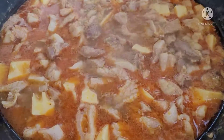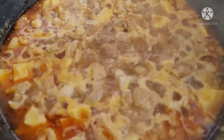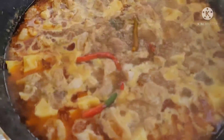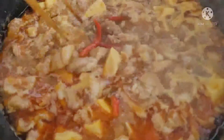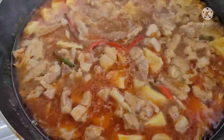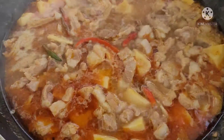Bây giờ mình để thêm khoảng 15 phút nữa là mình mới nêm nêm lại nha cả nhà. Thịt mình đã kho được 40 phút rồi. Bây giờ mình cho thêm mấy cái ớt vô cho nó đẹp. Hồi nãy mình có nêm thêm 1 muỗng canh đường với 2 muỗng cà phê bột nem. Nó vừa ăn rồi. Mấy cái vỏ khoái thích có nước đó. Với này để sáng mai mình ăn thì mình mới hầm tiếp cho nó cạn lại.